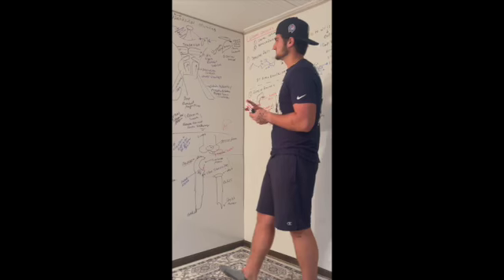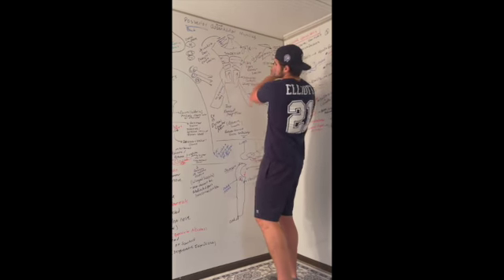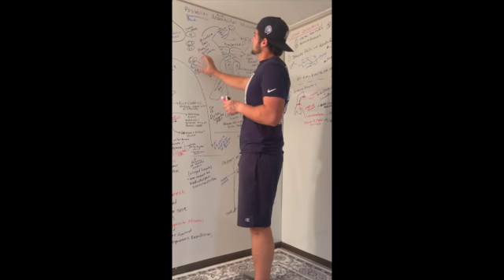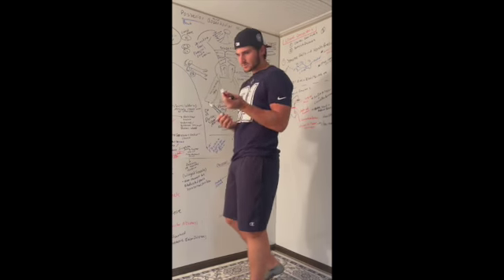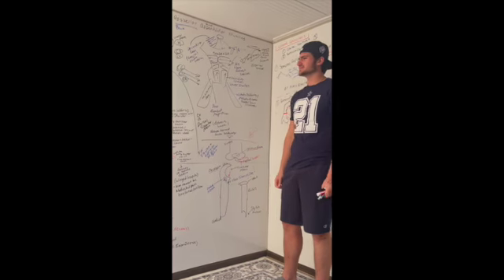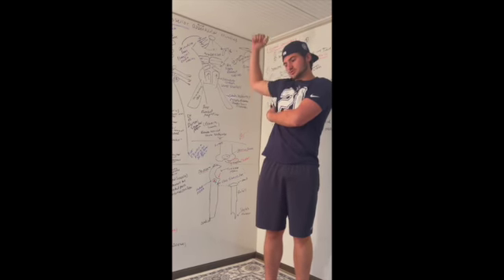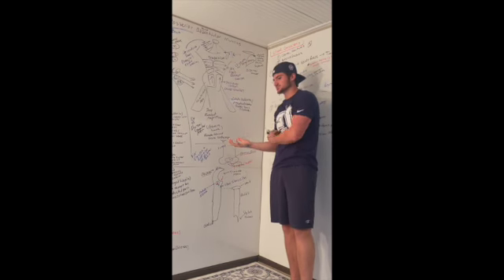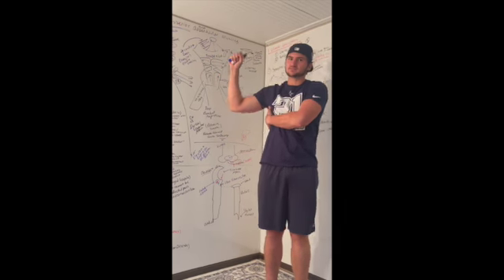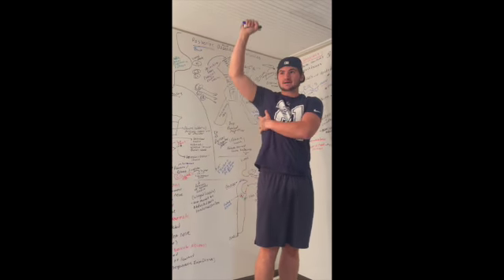The next muscle is the latissimus dorsi — deeper to the trapezius, so if you peel off the trapezius in dissection, the lats are right underneath. It has C6, C7, C8 innervation. The latissimus dorsi helps with extension and adduction — pulling the arm closer to the body. This is the major muscle for climbers: if you climb a rope, you're always pulling yourself up, which is adduction and extension. You can feel this muscle moving when you lift your arm and pull down.